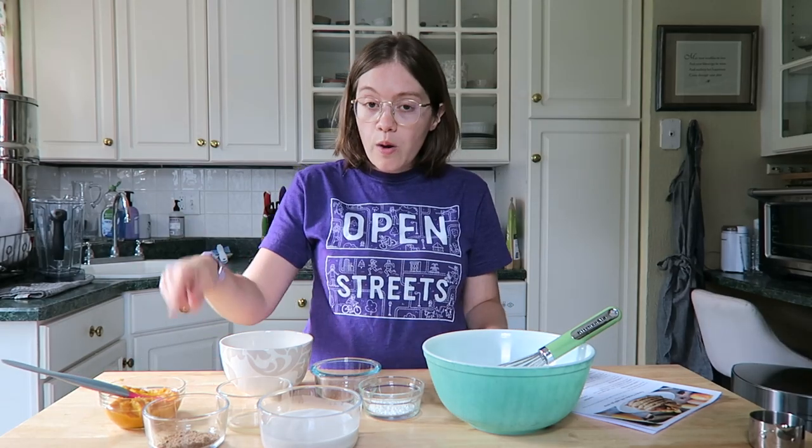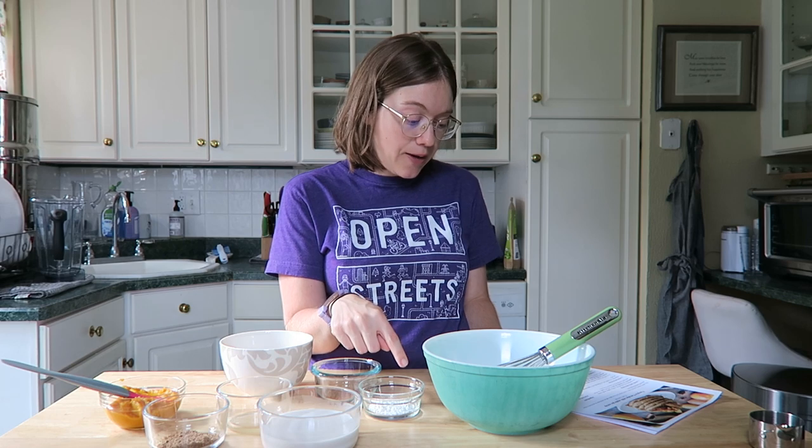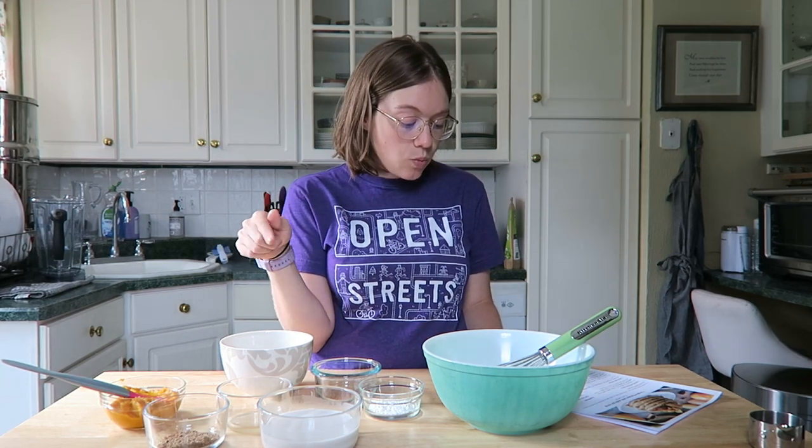You need: one tablespoon of ground flax seed, one and one-fourth cups of oat flour, two and a half teaspoons of baking powder, one teaspoon of pumpkin pie spice, three-fourths cup of unflavored plant milk, half a cup of pumpkin puree — make sure you get plain pumpkin puree, not pumpkin pie puree — and one and a half teaspoons of apple cider vinegar. That is it!